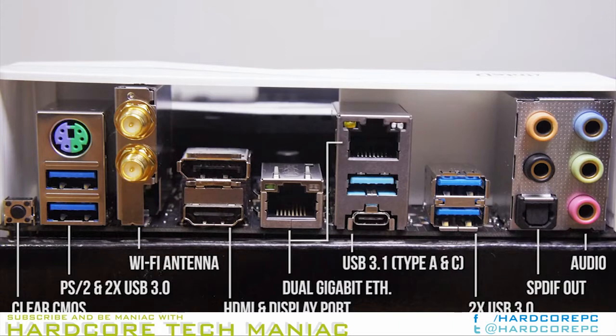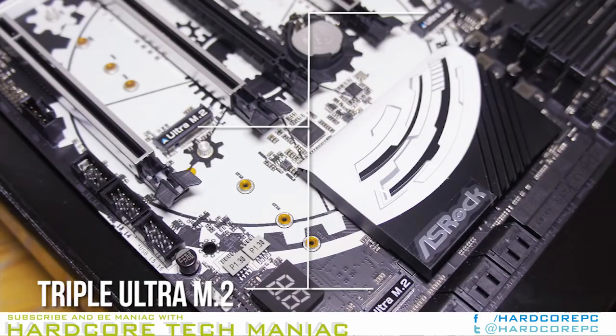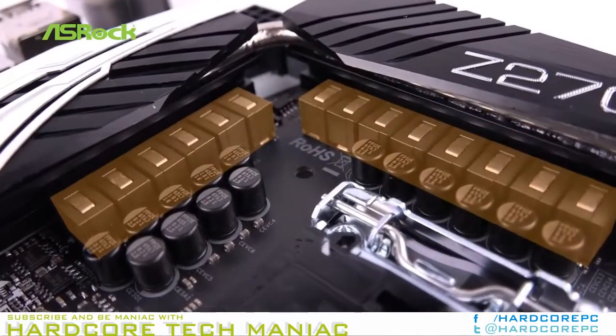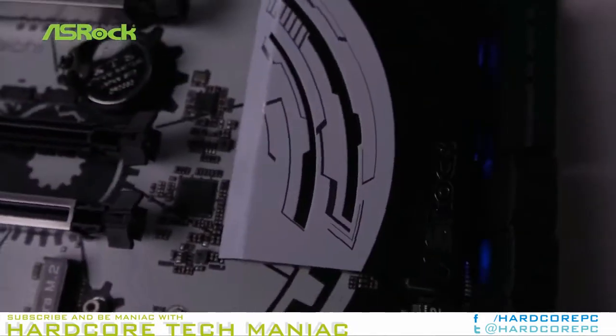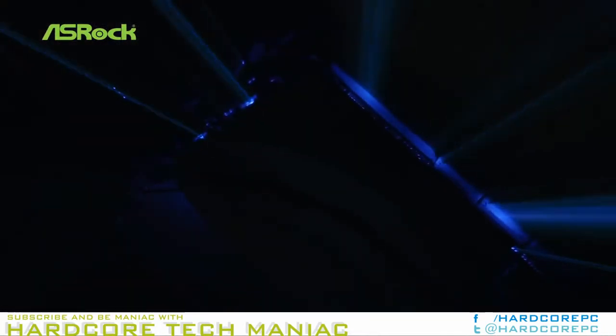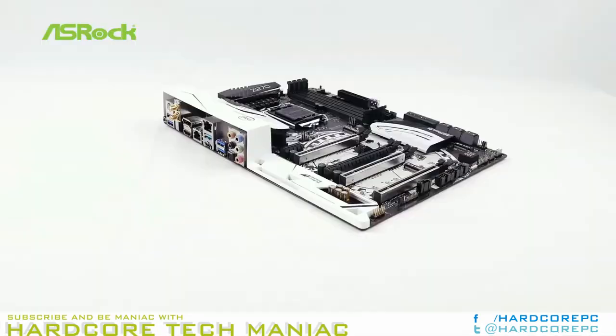Exceptions to the norm include the chipset-fed four-lane slot being in the middle, dual rather than single front panel USB 3.0 headers both located above the top PCIe slot, and an internally mounted USB Type-C port. Both USB 3.0 front panel headers — four ports total — share the bandwidth of a single port via a USB 3.0 hub. The second port that would have been used in a single two-port header found on most motherboards is the one broken out into the internal Type-C connector.